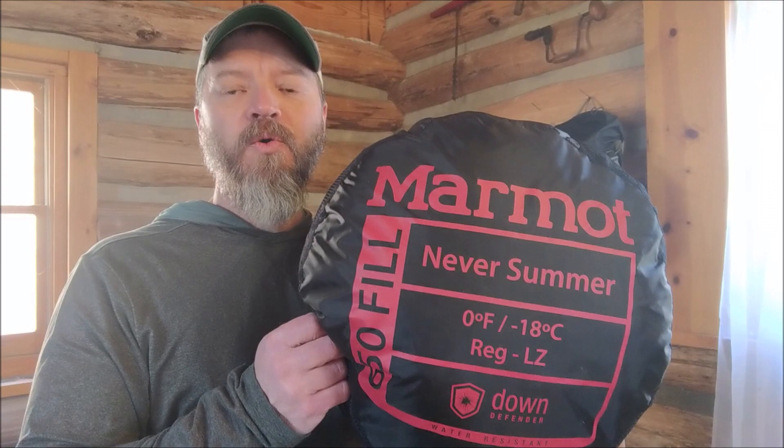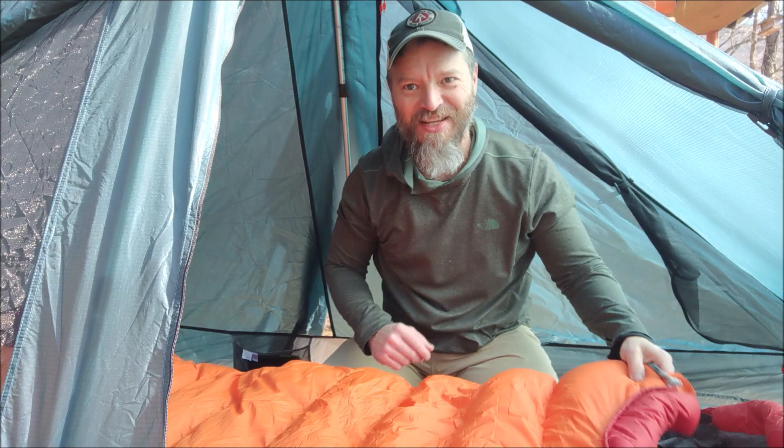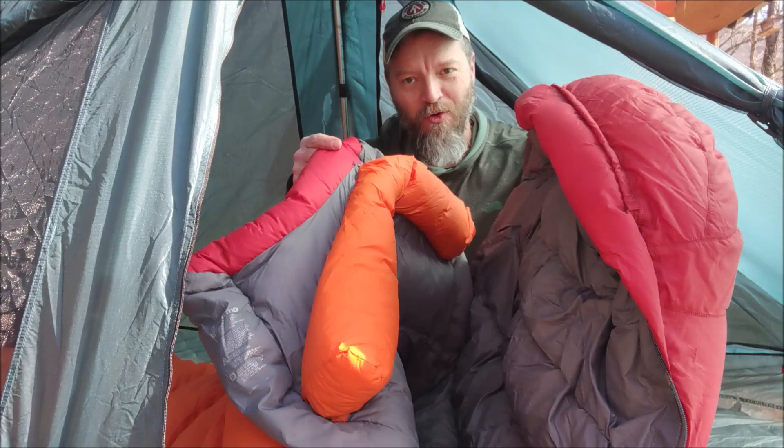If you get a higher down rating than 650, they get more expensive real quick. This thing is huge as you can see, but it does pack down pretty small and I'll show you that in a minute. I'm going to show you the rest of the features inside the tent, so let's check it out. We've made it to the tent — let me show you some of the features of the Marmot bag.